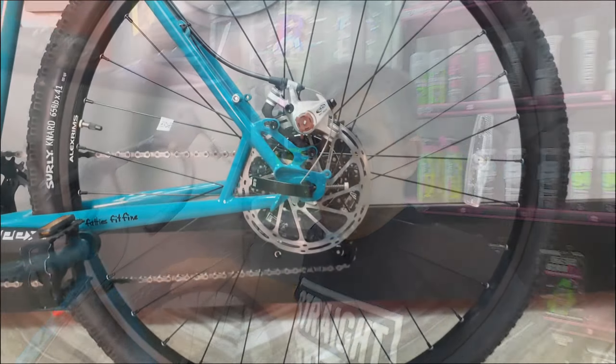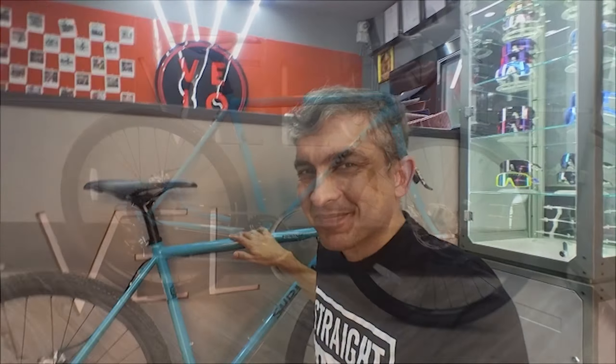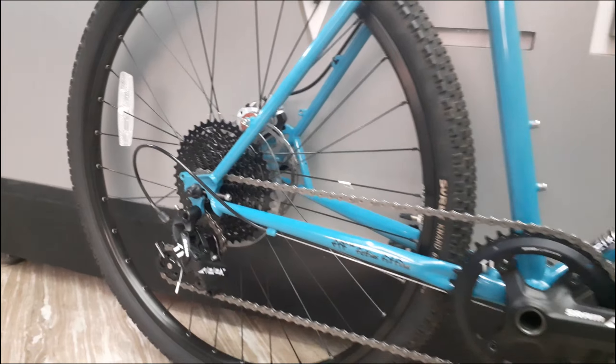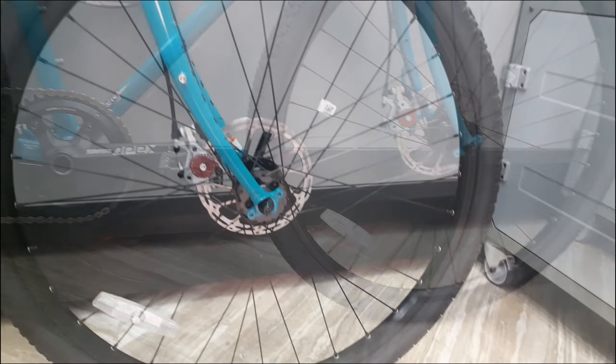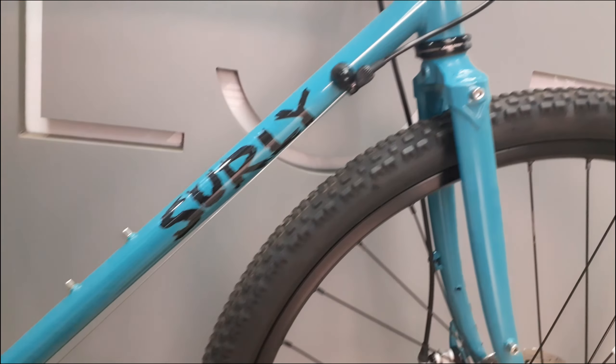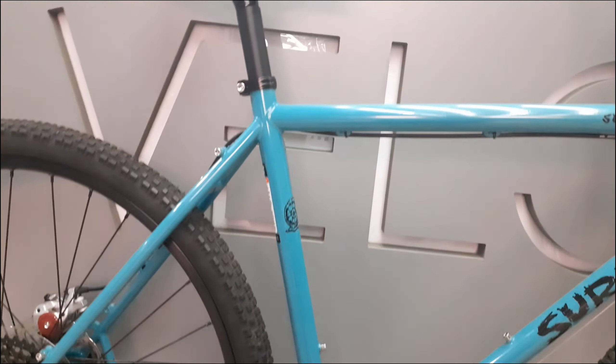The braking on this bike is provided by Avid mechanical disc brakes. This steel frame bike weighs in at about 11.5 kgs. With a price of Rs. 1,65,000, this is a super versatile Surly Straggler.